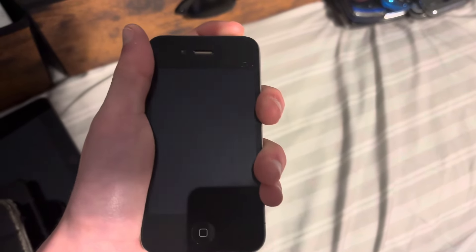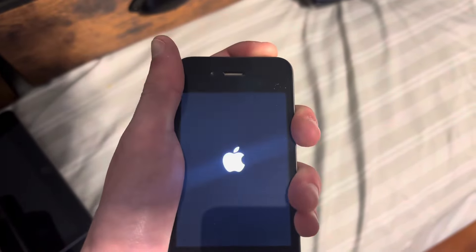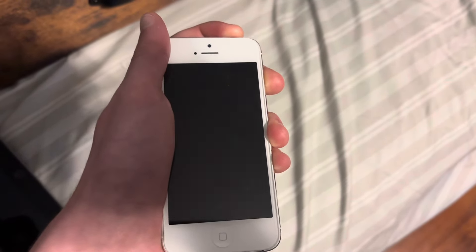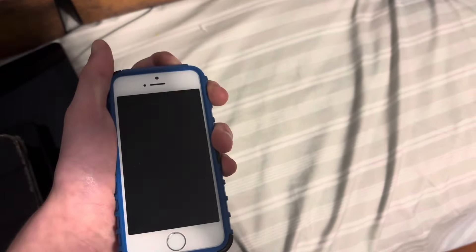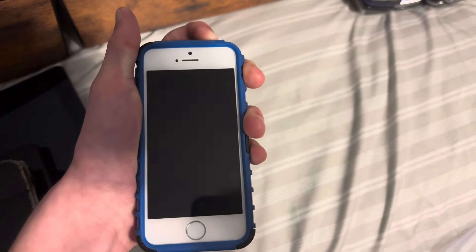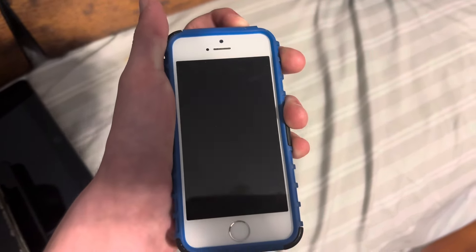There goes the Motorola clutch again. Here's my iPhone 4 — this one works. Next up is the iPhone 5, the white one — it works. Here's the other iPhone 5S, the white one. This one works, though it appears to be dead.